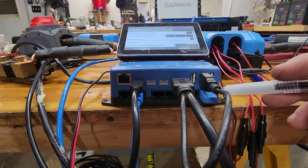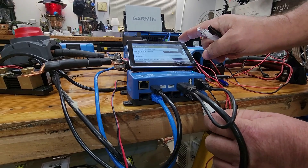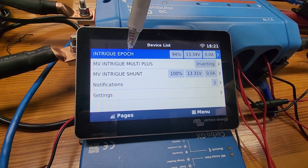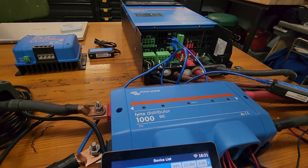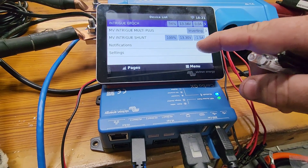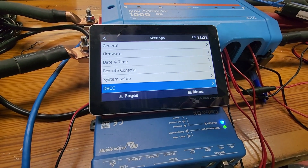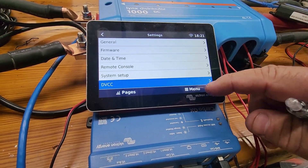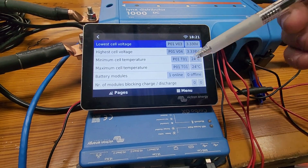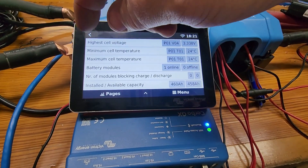The terminator plug is supposed to be used — I think it works without it, but the instructions say to use it. As soon as I plug into the BMS CAN port, look up here — the Epoch battery, which I've named after our boat, shows up instantly. The inverter powered on, and now you want to enable DVCC right here to enable everything to talk to each other.